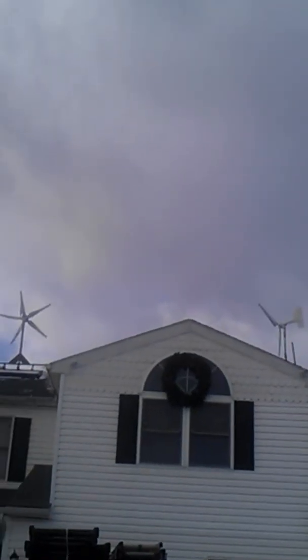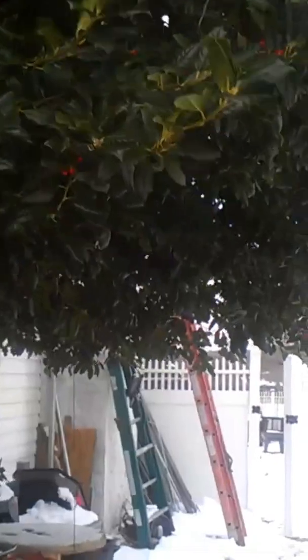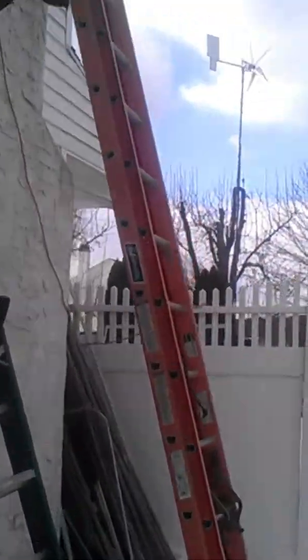I'll take you around the back and show you the Windy Nation 750. That's kind of a homemade job. I used a Wind Blue mounting bracket and a Missouri Wind and Solar — I think it's a six-blade hub — to mount it to the Wind Blue bracket.